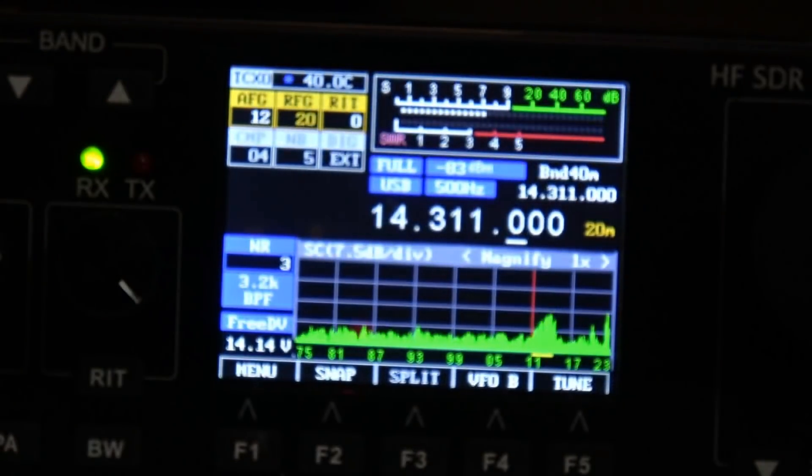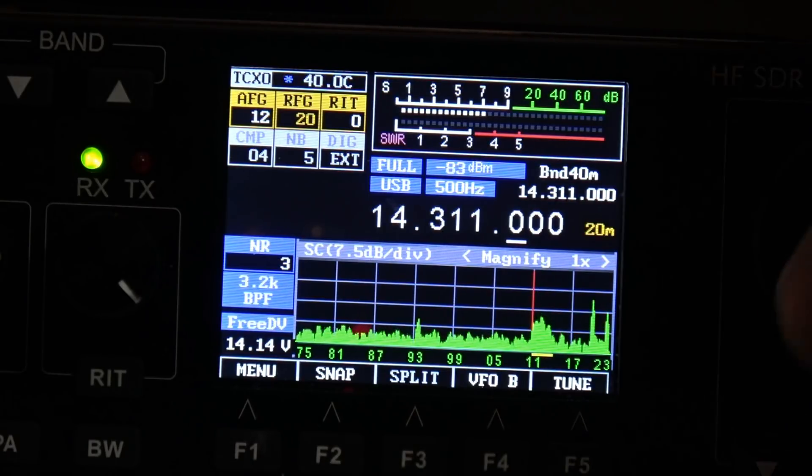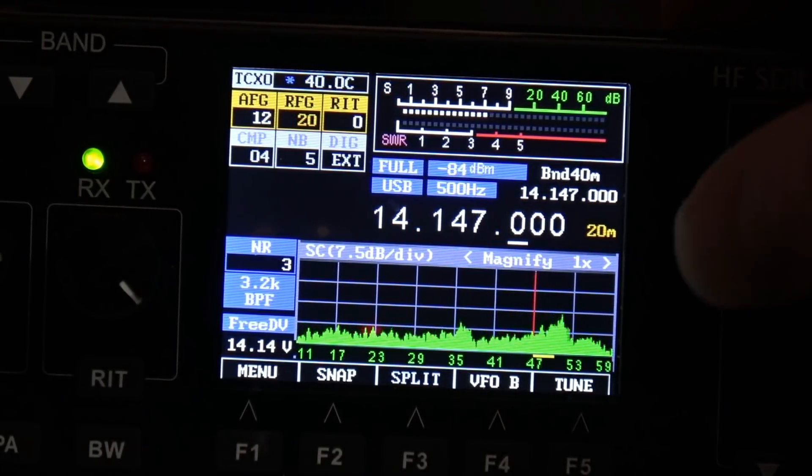Okay, well, just tootling around on the band. If I find anything else interesting I'll add it to the video. Not too exciting a video for you today — sorry, not too much happening on the bands — but I'm still enjoying this little SDR. Stay tuned, hope to see you real soon on a new video from the radio hobbyist.